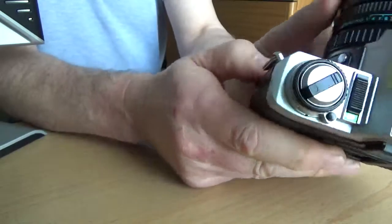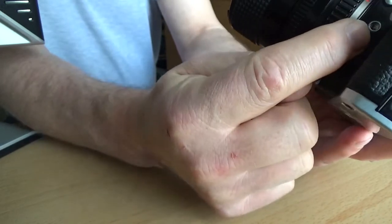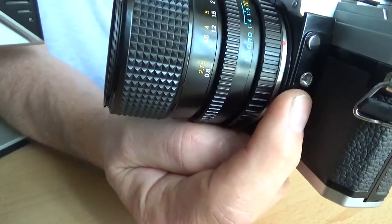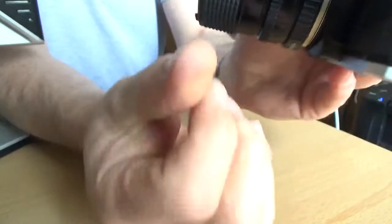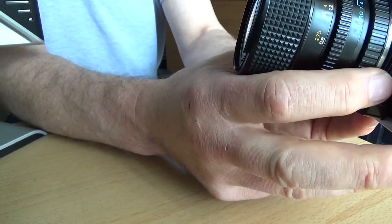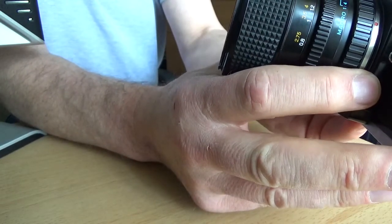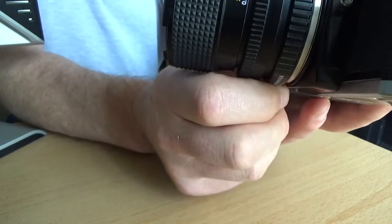Below the lens release button you'll see what looks like a PC socket for flash, but it actually isn't — it's a cable release socket, a standard screw-in cable release, useful for long exposures. Don't try to fit a PC flash lead in there, because that's not what it is. The camera doesn't have a PC flash socket.